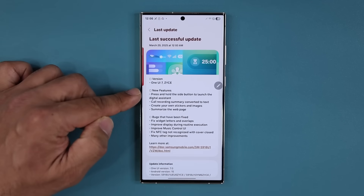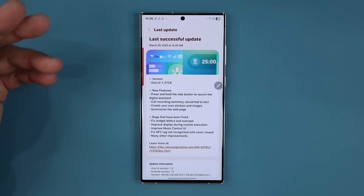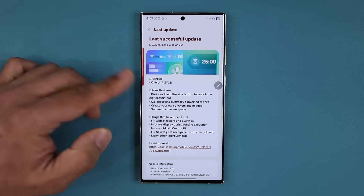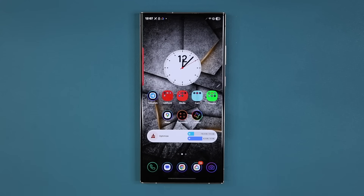I'm going to quickly look at the four features listed here — there is more, and I'll show that to you as well. The first big one is press and hold the side button to launch the digital assistant. That's now being coded into these latest One UI 7.0 betas.